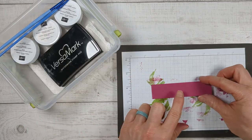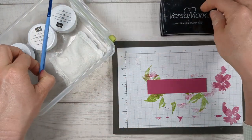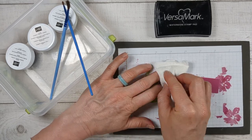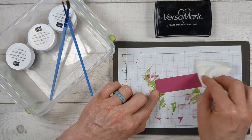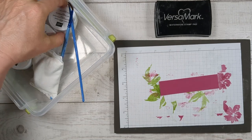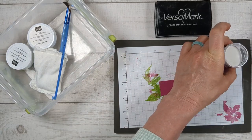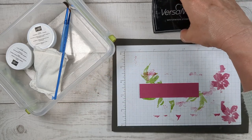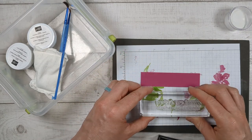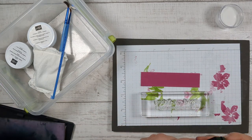The last bit of stamping we need to do is the greeting and we're going to heat emboss this. I keep all my heat embossing stuff together — you need Versamark ink, which makes things sticky. You need an embossing buddy, which prevents stray pieces of embossing powder from sticking to your paper — we only want it to stick where we want it to stick. Embossing powders come in a pack of three: white, clear, and black. There's also a metallic pack which is really pretty, but I want to use the white. Once we put the ink on our paper we want to work quickly — I've got my Simply Shammy close by to get the sticky ink off.